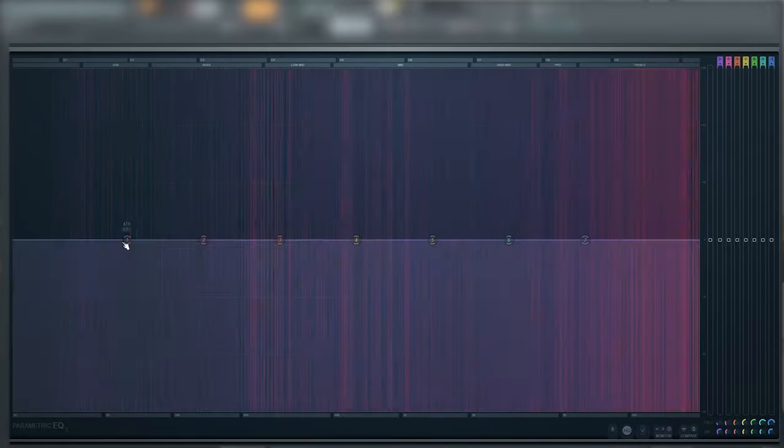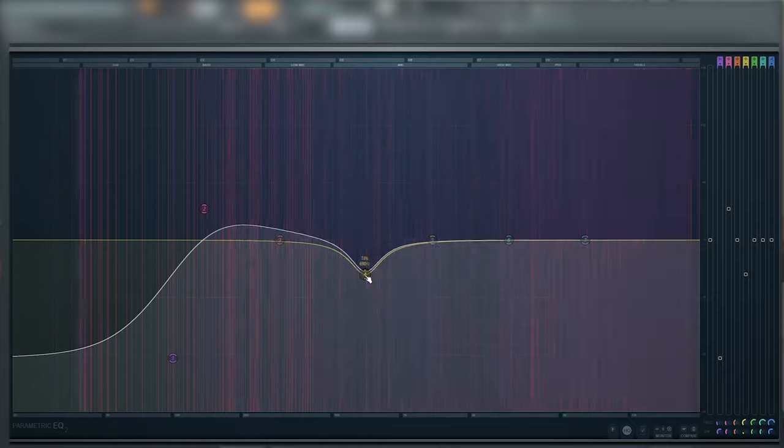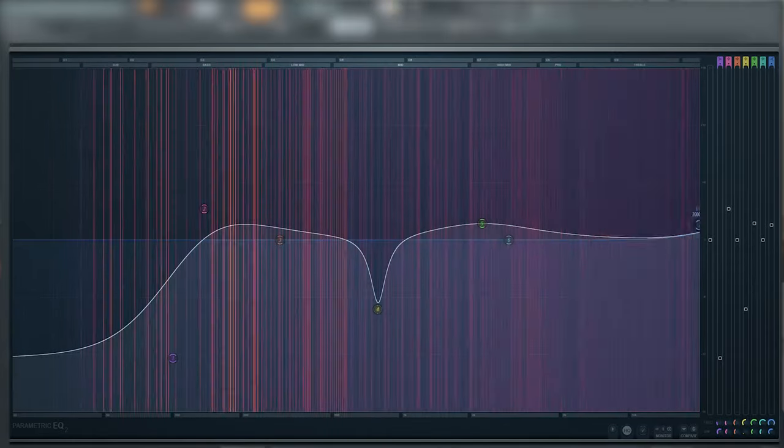Try using an EQ with a spectrum analyzer. This gives you some visual feedback on the audio that you're working on, so you can use your eyes and your ears while you're EQing. The visual aspect tends to speed up your workflow as you can see possible problem areas that may potentially need to be cut out.